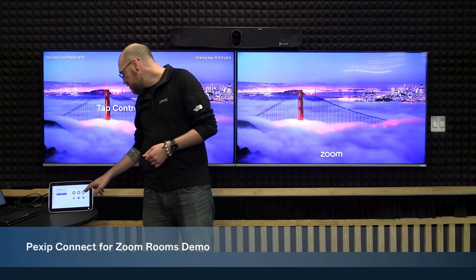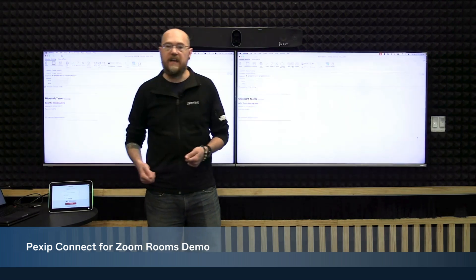For this demonstration, I'm using a dual screen Poly X70 that is in Zoom mode. I have received a Teams meeting invite that I have sent to the calendar resource for this Zoom room.